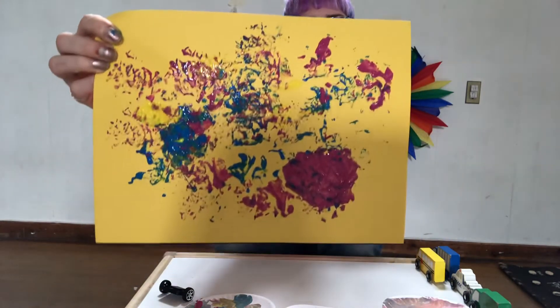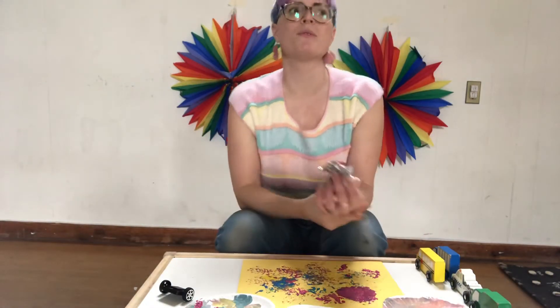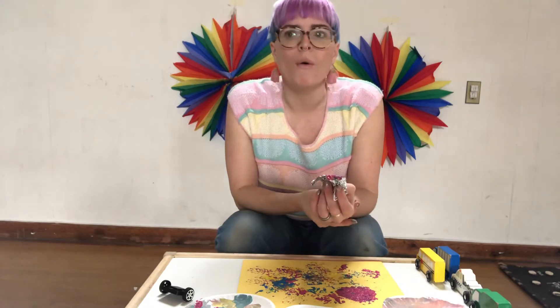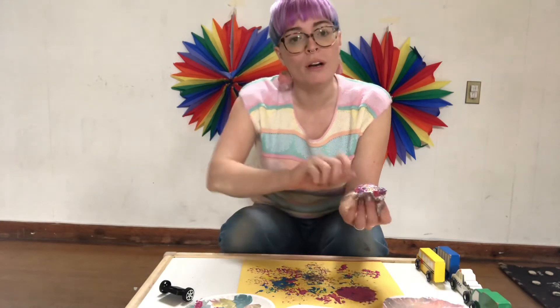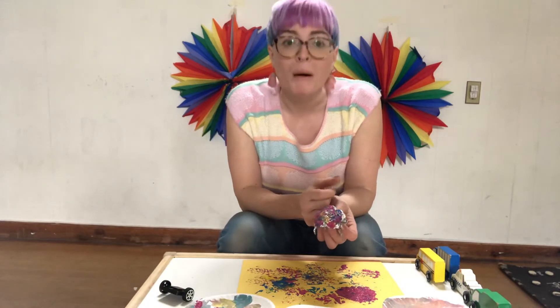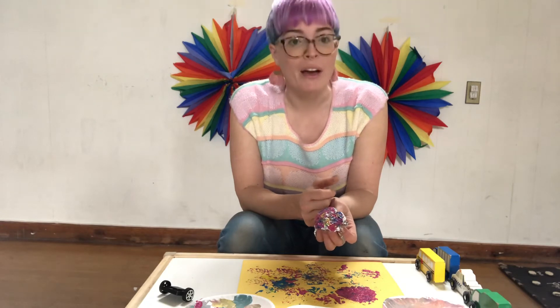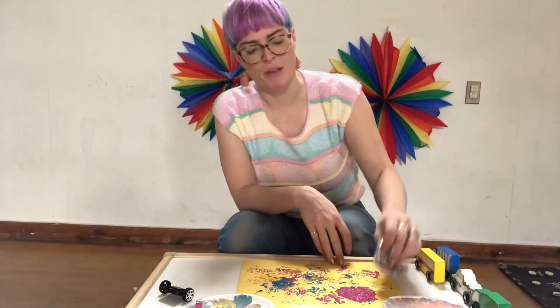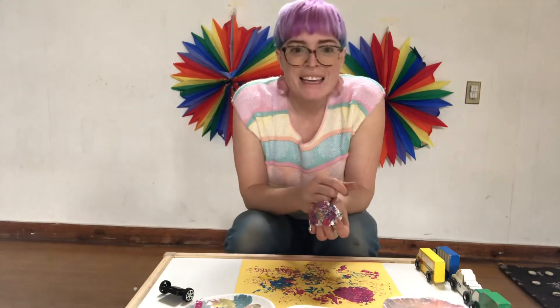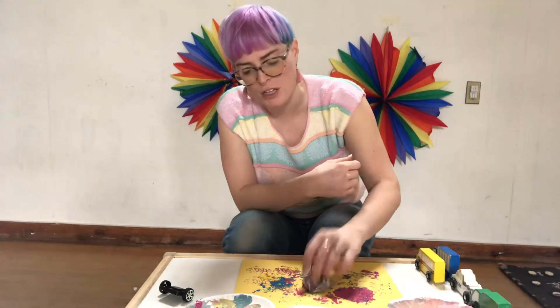Tin foil is just one thing you can use to stamp. You could also use sponges, or corrugated cardboard — if your grown-up helps you peel off the top layer, you can use that to make really cool prints. You can use bubble wrap. You can use Legos — we've used Legos to make prints before. You can use almost anything to make a print if you just press it into some paint and push it onto your paper.